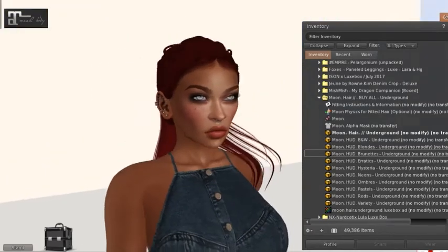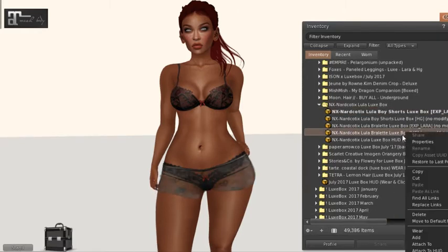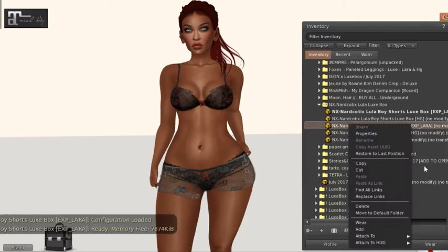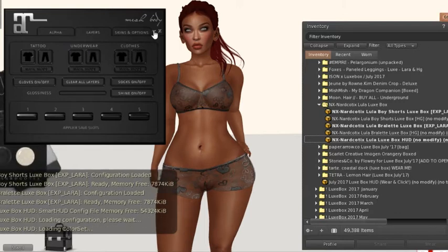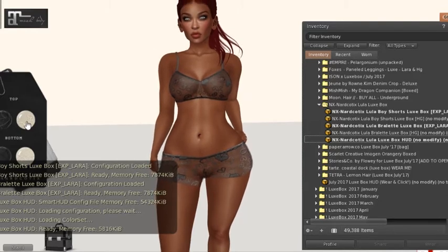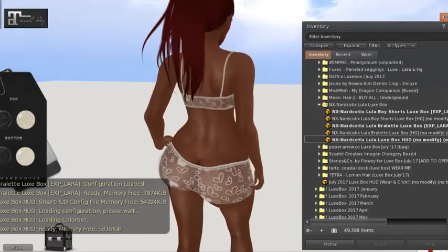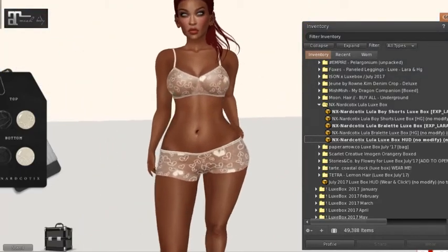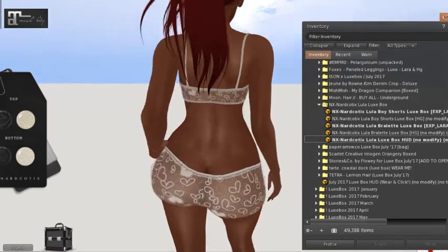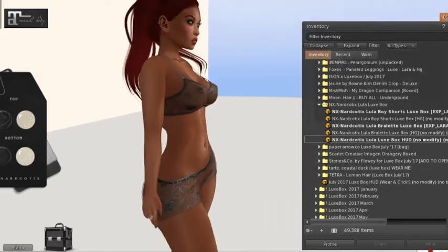Next we have NX Narcotic Lula for Luxbox — it looks like boy shorts and a bralette. Let's throw those on; it's for Hourglass. It's sheer and comes in black and white. It's really cute — I wish there were more colors. That's the only thing I'm disappointed with, because with solid colors I could see wearing this for a gym-type picture as well. I really like both of these colors though — it's super cute.